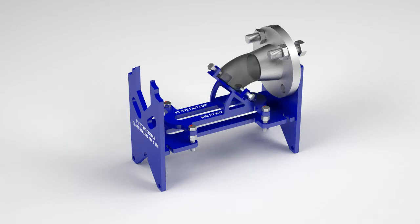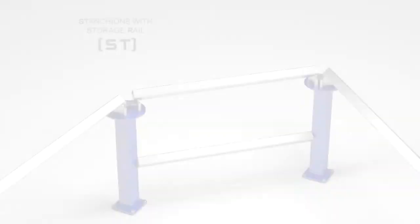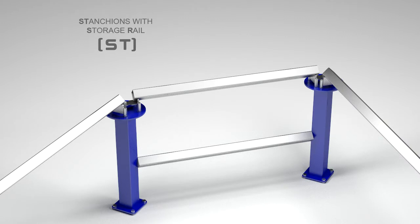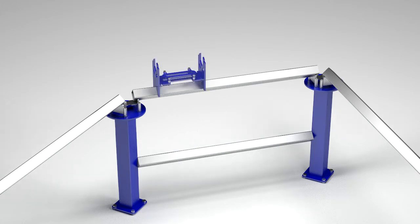An add-on to the precision pipe fitting system is the speed rail, abbreviated SR. An add-on to the speed rail is the stanchion set, abbreviated ST. The stanchions also include a storage rail for conveniently holding parts of the precision pipe fitting system when not in use.